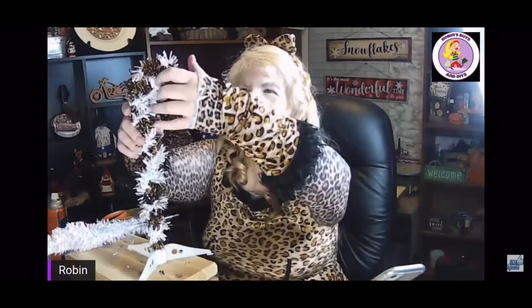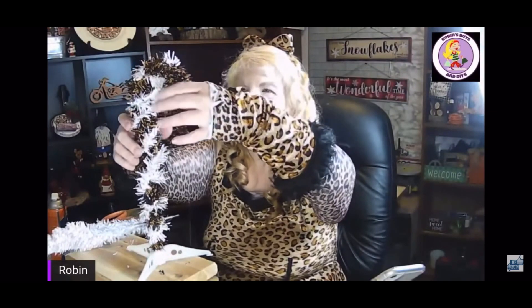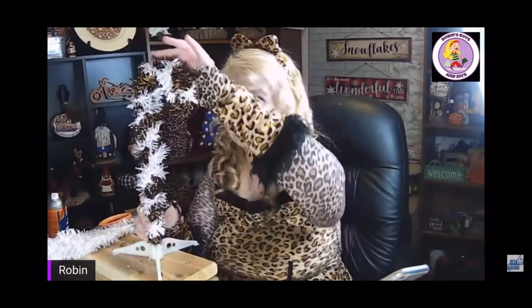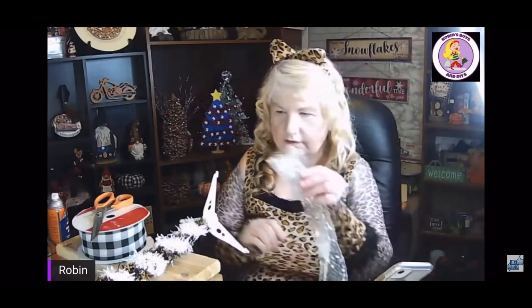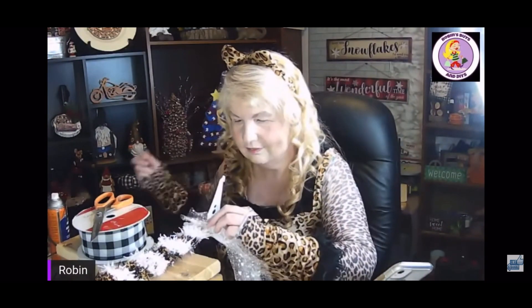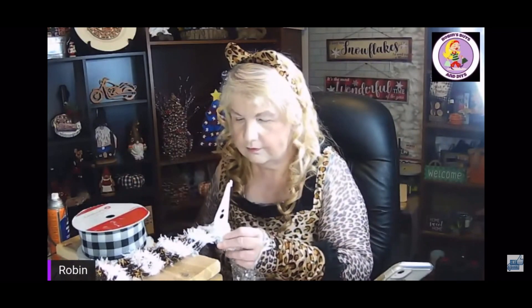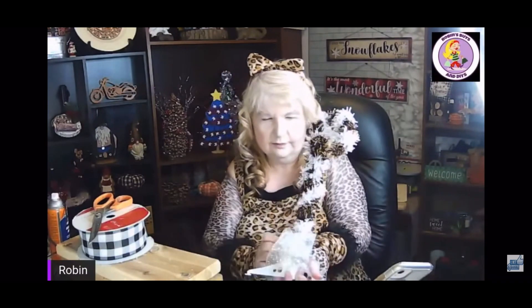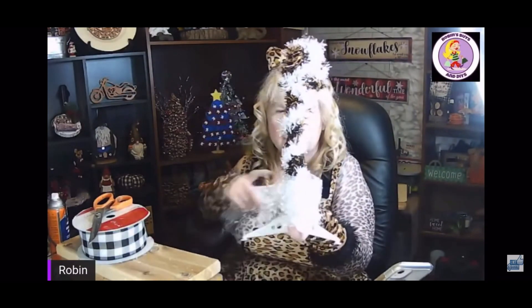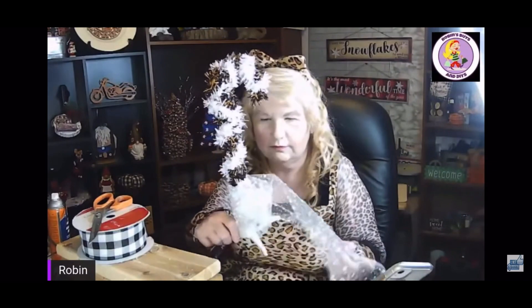I really liked how this candy cane was shaping out, and the tree has a base that comes with it already so it was great for holding it up. I thought it needed a little something at the bottom, and I had this tool I'd gotten from Dollar Tree that had faux snow on it, so I just wrapped it around the base. Once that was done I added fairy lights and my candy cane was complete. Wait till the end for the final reveal.